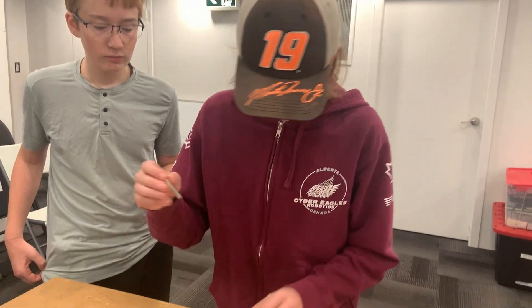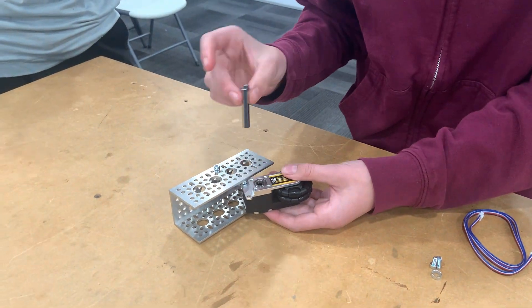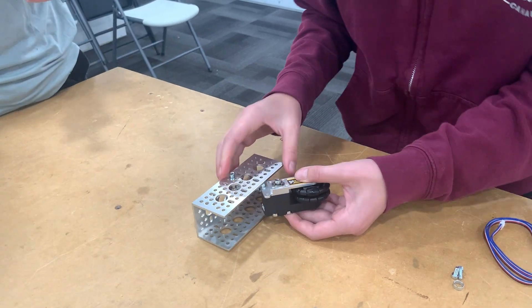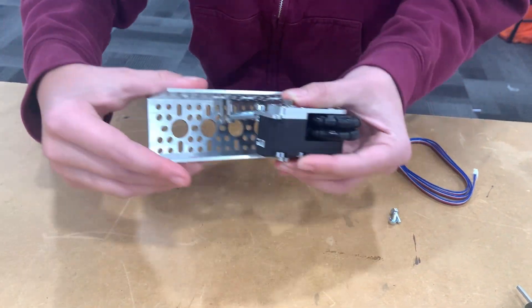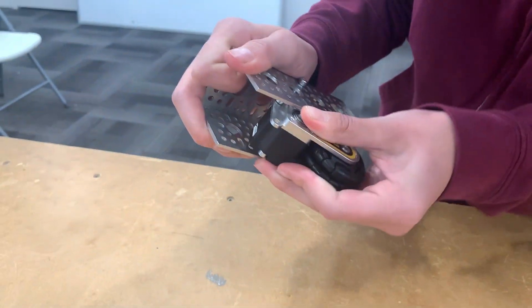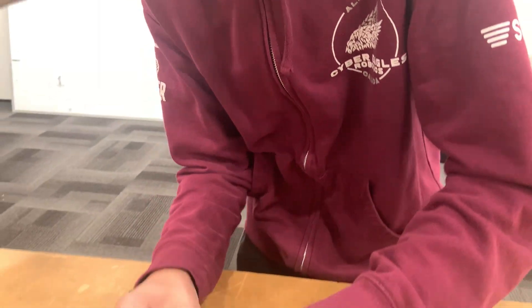Anyway, continuing on, once we have our two bearings in here, we're going to put our hex shaft in so that the flange is on the silver side. Put that through on the other side, grab our spacer, and put it in. So this step is quite tricky, so I'm going to shove it through the side here and set it in.